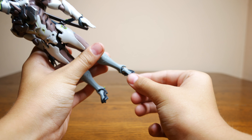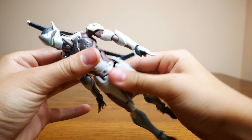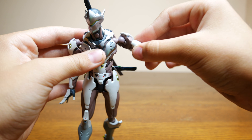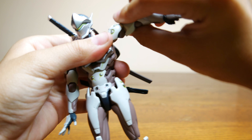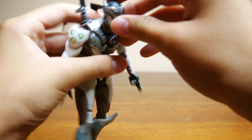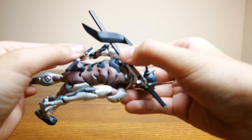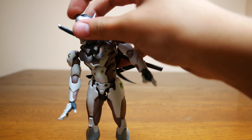Looking at articulation, he has an up and down at the toe, up and down at the ankle, bend at the knee, thigh rotation, ball joint at the leg, two joints at the midsection, dual shoulder joints which give you good range of motion. The bicep swivel is hindered by his armor so you cannot fully rotate his bicep but it's still there. He also has a bend at the elbow, ball joint at the wrist, two joints at the neck, a joint at the scarf hair, and two joints at the sword sheaths — giving you a total of about 25 points of articulation. His armor hinders some of his movement but for the most part there are ways around these hindrances.